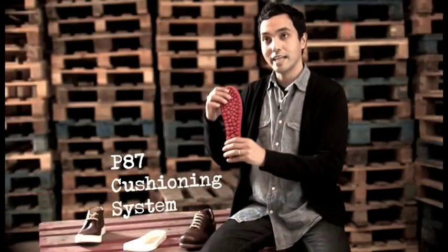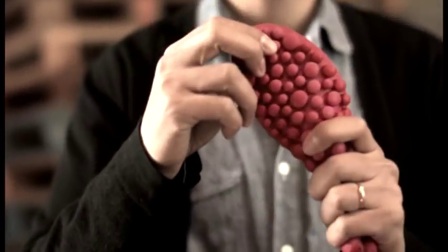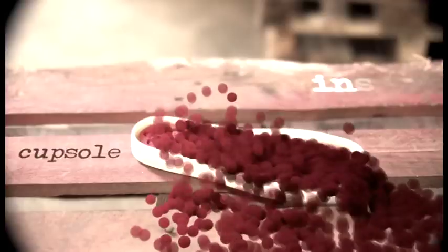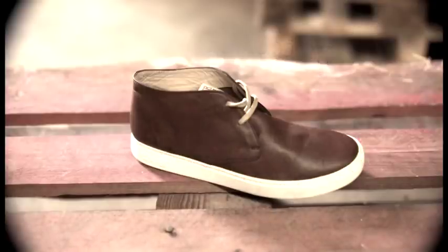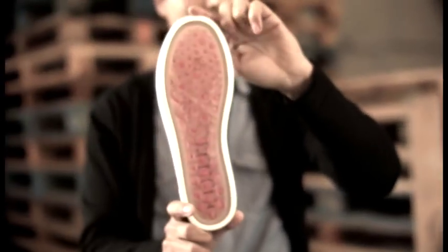They've created this insole with the same 87 balls. Basically, this puts your foot in direct contact with the comfort. We've placed this insole into the cup sole and then the upper is attached to it and stitched all around with the 360 degree stitching. We're proud to introduce you to the new K3 with the P87 cushioning system.